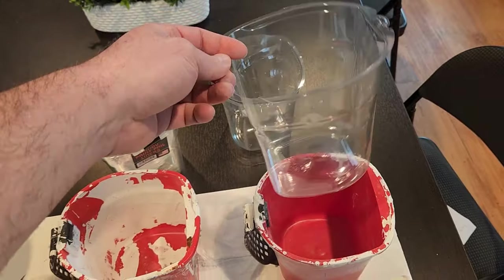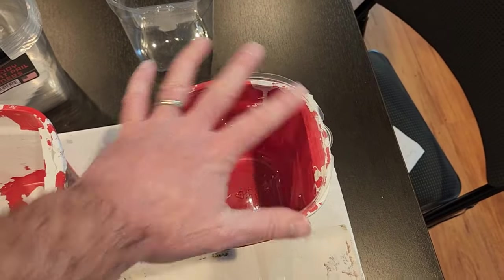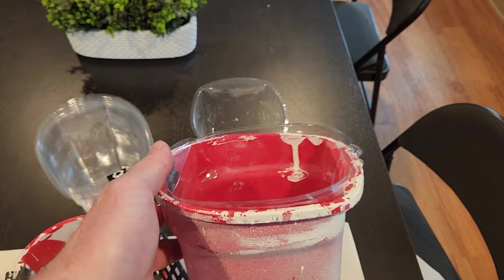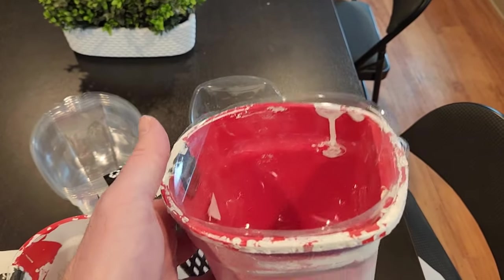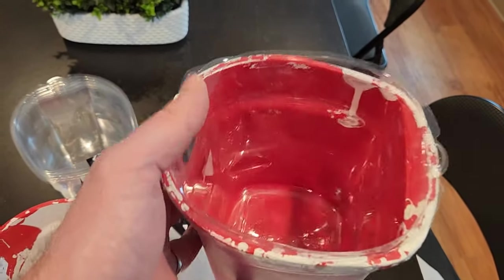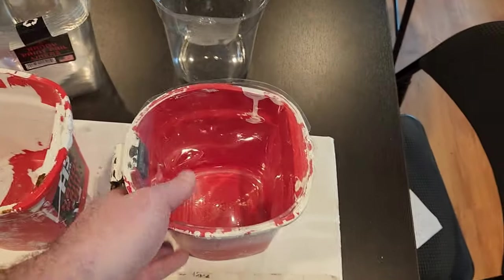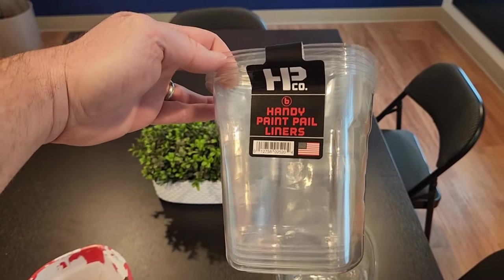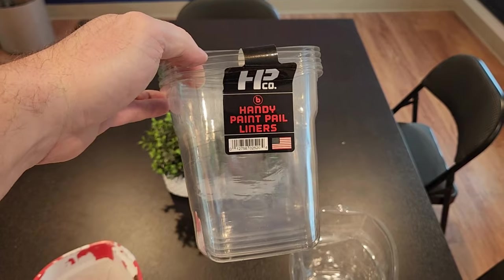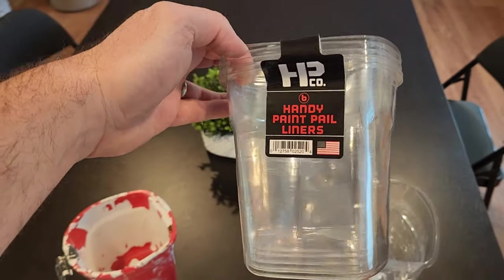Something very convenient is that they make plastic liners for these pails. This is really nice if you're working with multiple products or colors — the liners are about a dollar each and disposable. Just swap out the liner instead of cleaning the whole pail. They typically sell them in six-packs.